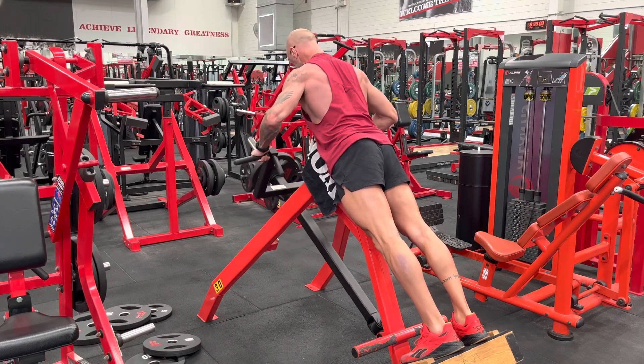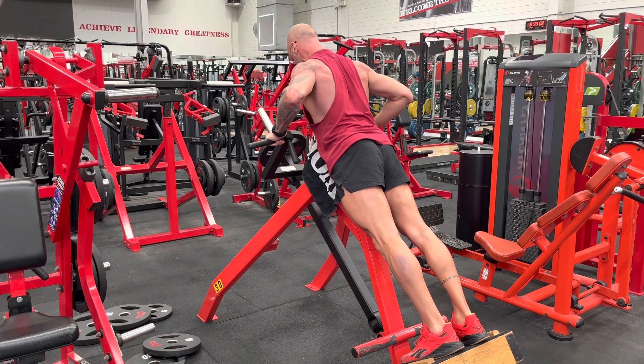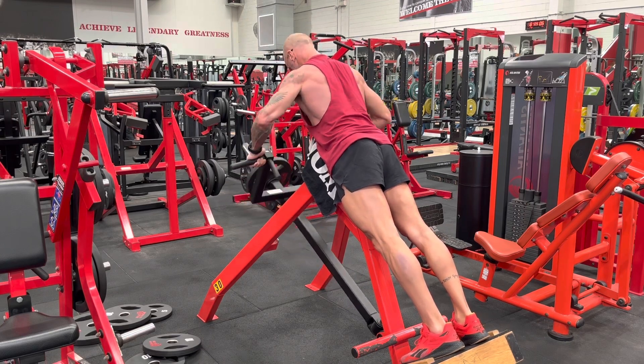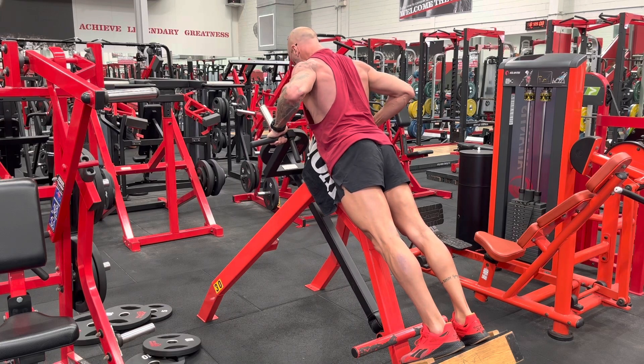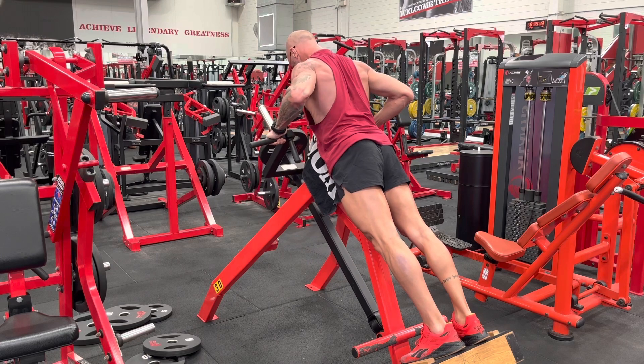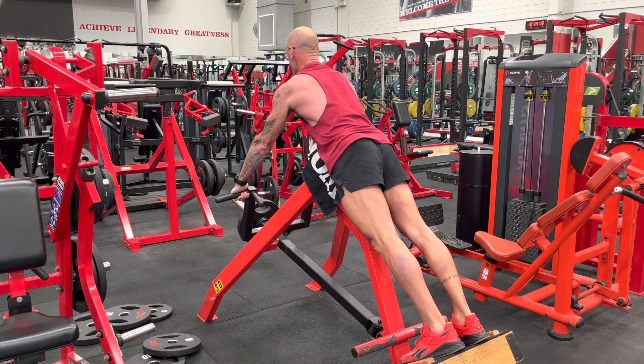That method was then pretty much repeated with 10 to 15 seconds rest between drops. From memory I don't think I needed to drop the weight down again. After the strong squeezes I just went back into concentrating on pulling faster from the bottom and working that lower to mid-range a little more.